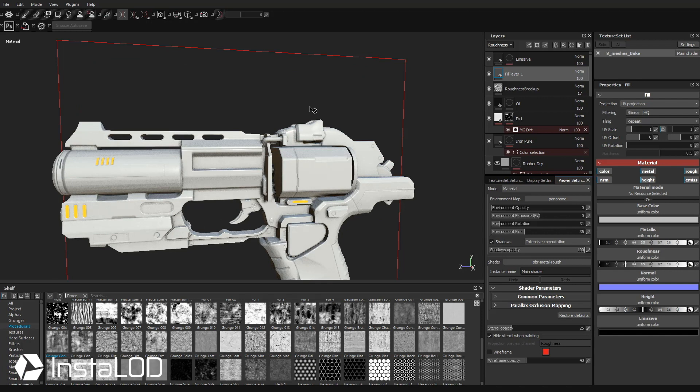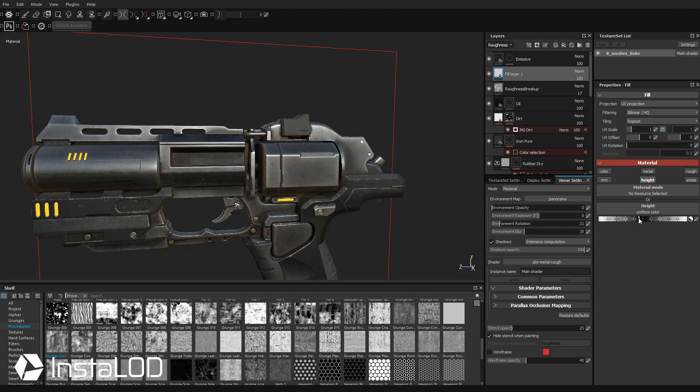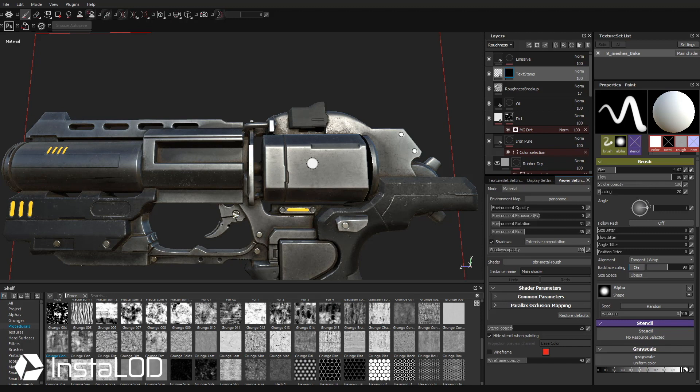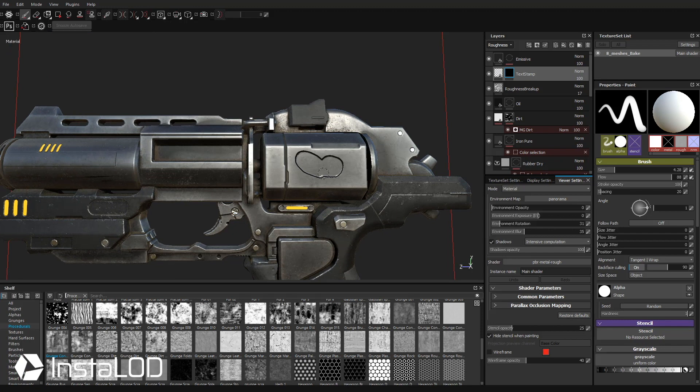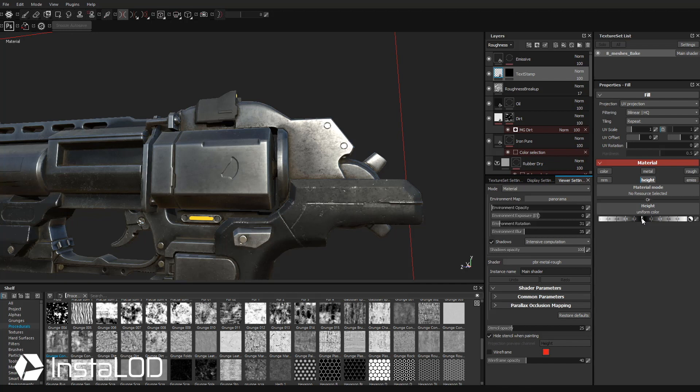If you want to stamp some text, make a new fill layer — we're not painting text, we're stamping height. Turn off everything but height on this fill layer, and drag height down to embed or punch it into our object. Right-click the fill layer, call it text stamp, right-click and add a black mask. Go back to your brush, crank flow all the way back up, Control right-click up for a very harsh outline. As you drag you're going to see we're cutting into our object. Hit X to make the mask black and mask back out — you can paint in and out height.